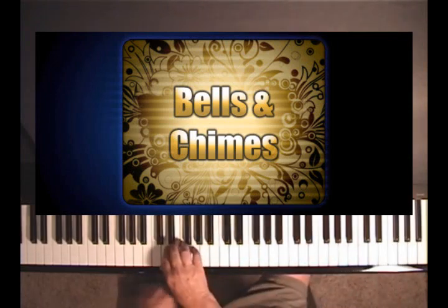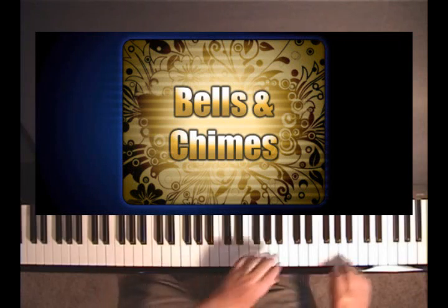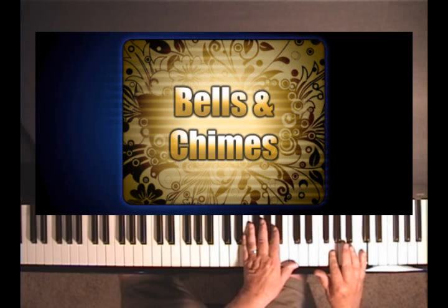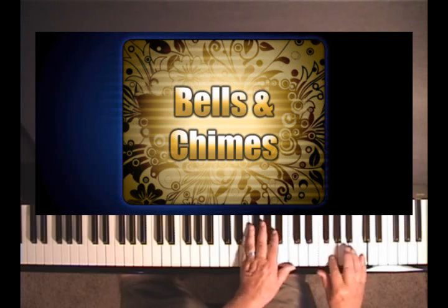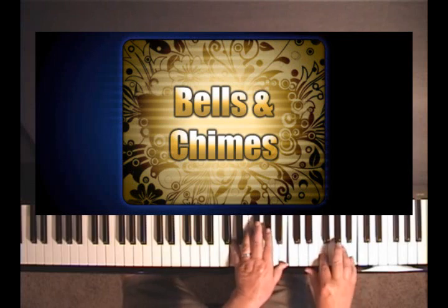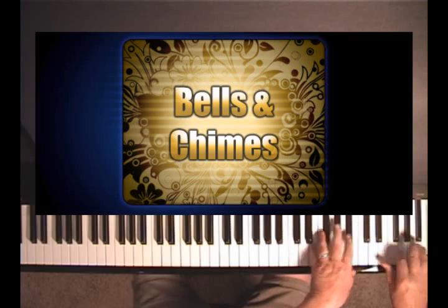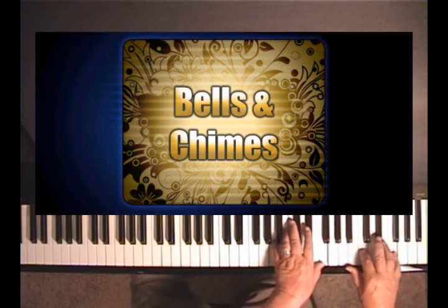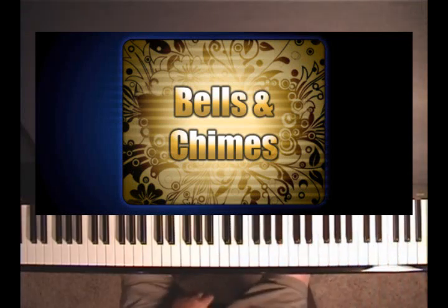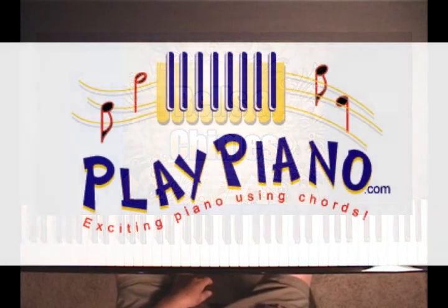That's all there is to it. In the left hand you play low on the keyboard, any chord but put in the second. And high on the keyboard, you put a fourth under the top melody note and a sixth under the bottom melody note — counting 1, 2, 3, 4 for the fourth and 1, 2, 3, 4, 5, 6 for the sixth — and just leave your hands frozen in that position. I push my damper pedal down too, because chimes blur — there's a reverberation with chimes — and you can get that effect by pushing the damper pedal down.